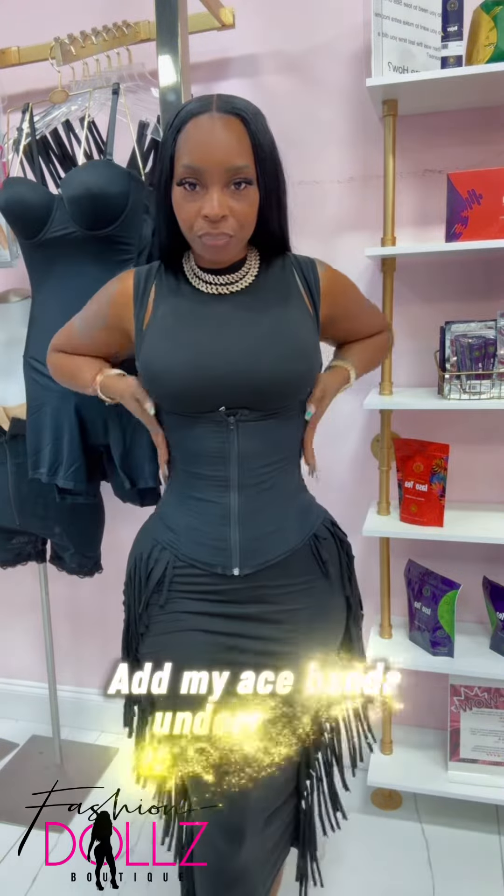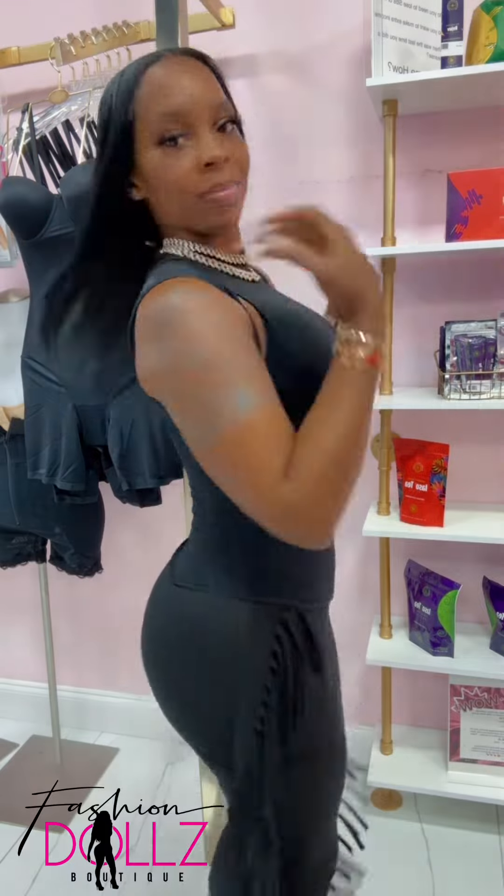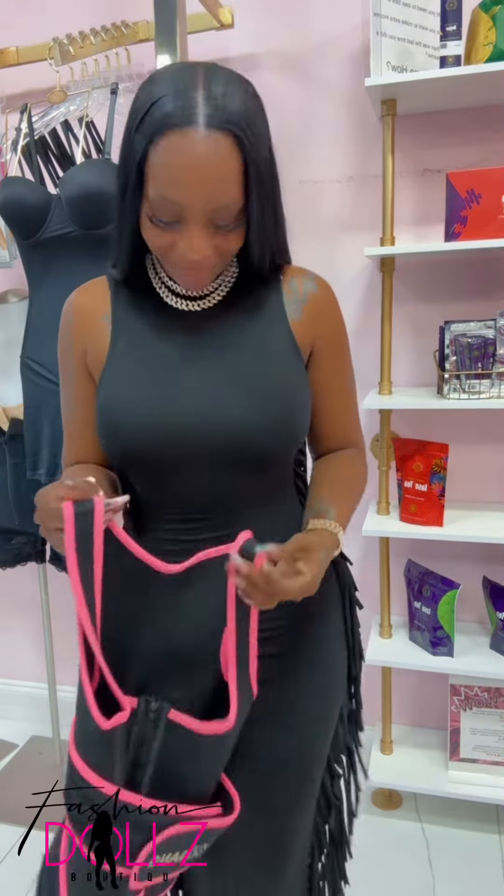But if you do have that back fat umbrella, you probably need this one because it's going to compress all your upper back fat, lower love handles, and it's going to cover your fupa.